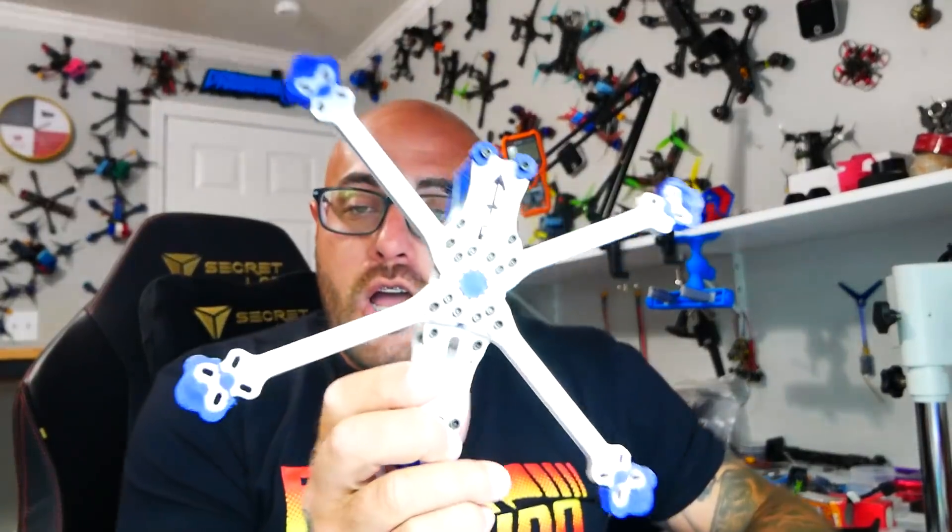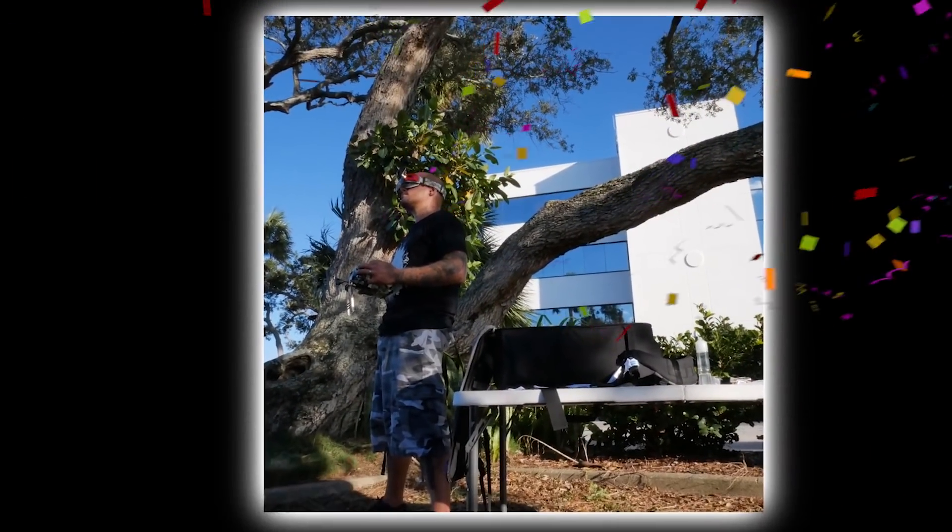Hey pilots, Drain Man here, and today I have got a very exciting video. We are going to be checking out this one-of-a-kind, never-seen-before aluminum drone frame. That's right — you saw it, you thought it was titanium, and it's not. It's aluminum. Let's go.